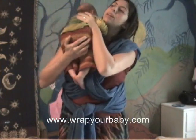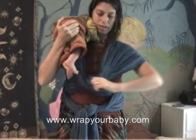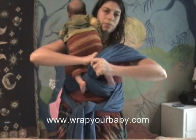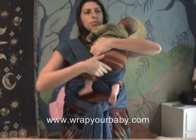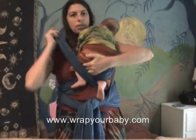You pull her up to your shoulder like you're going to burp her. Find the inner cross, pull it out to make room, and I'm going to just slip her right leg through that cross so that we're tummy to tummy, and bring her over to this side. Now we'll take her left leg and put it through the other cross.